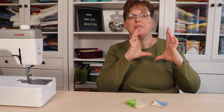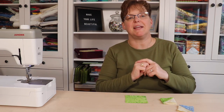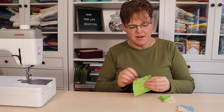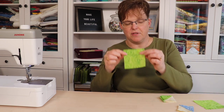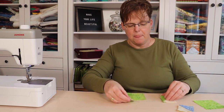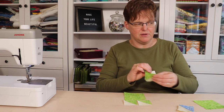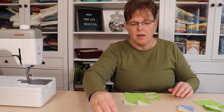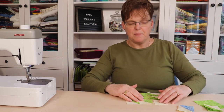Once we have these pieces, we're going to assemble the small bear paws. This block has four little bear paws and each one of them finishes at four and a half inches. For each bear paw we're going to need one of the three-and-a-half inch squares, four of the half square triangle units, and one of the background squares.